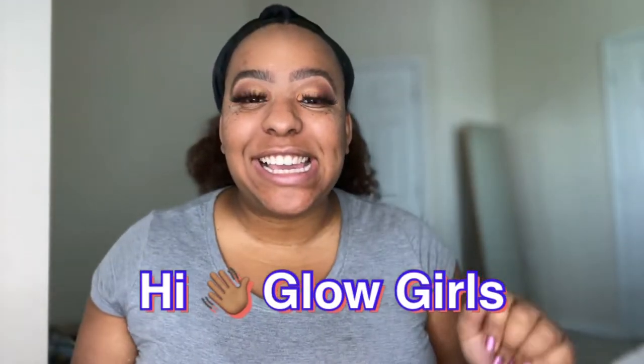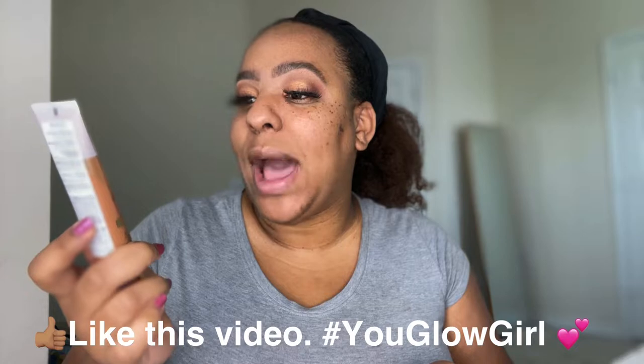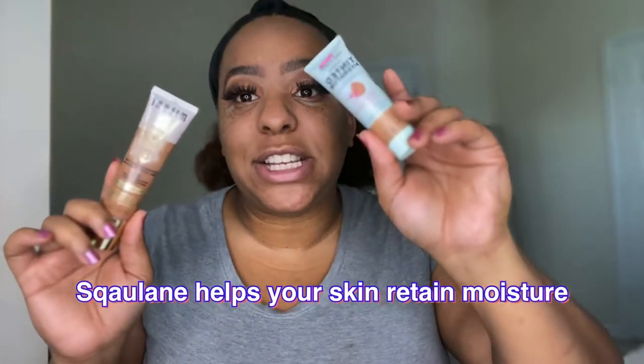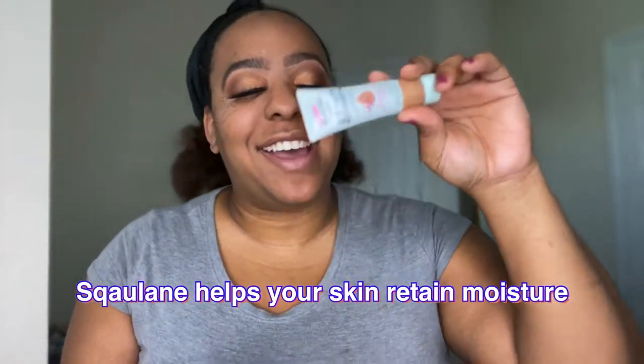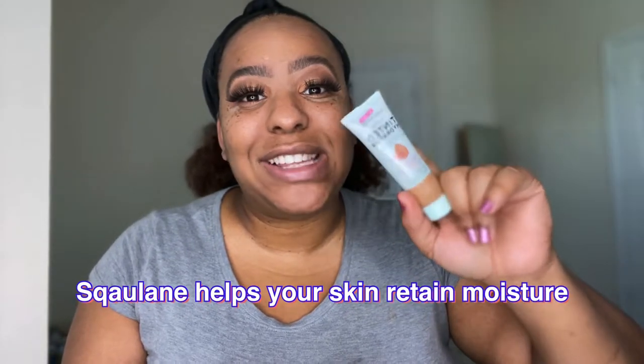Oh my god, it still stinks but it's such a good product. Hi Glow Gs, how are you? I'm ready to do this comparison. I only received the Milani Glow Hydrating Skin Tint in 310 Medium to Dark, and it has squalene in it — the same percentage that Wet n Wild has. I've already tested Wet n Wild; it's a good dupe for the Fenty skin tint, but it has a smell.